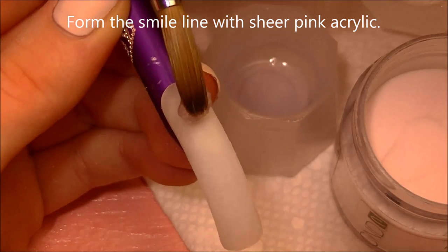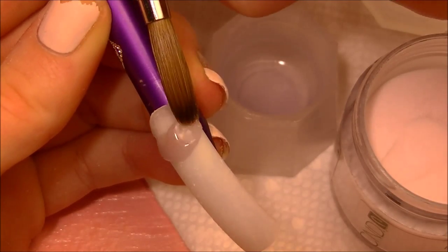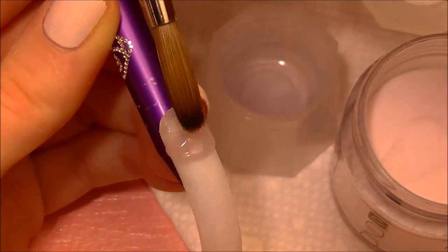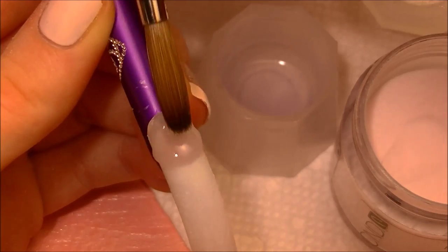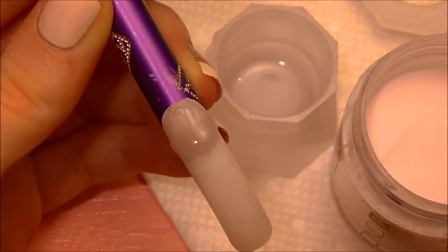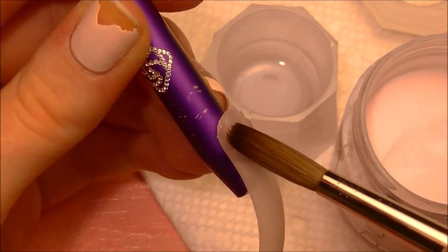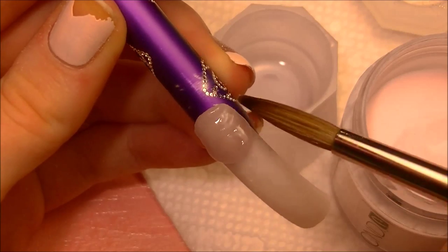Pull the excess monomer out of the back of the brush so that you have a stiff enough acrylic to form the smile line that you're looking for. Since this is a square nail, you don't want the smile line to be too deep — you want it to just be a nice gradual curve. Then taking a wetter bead, apply that to the cuticle and smooth that over the first one that you placed to create a nice rounded shape.